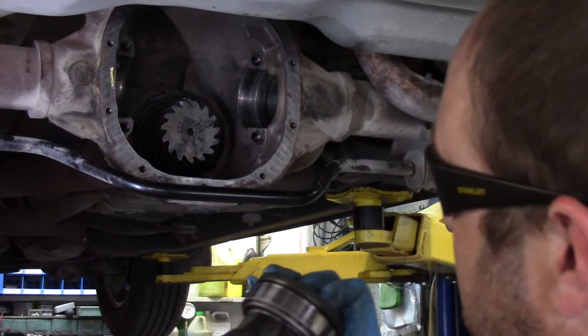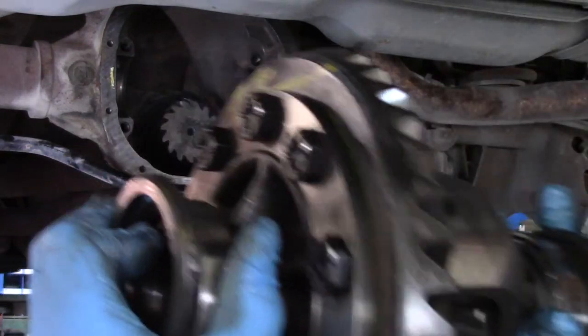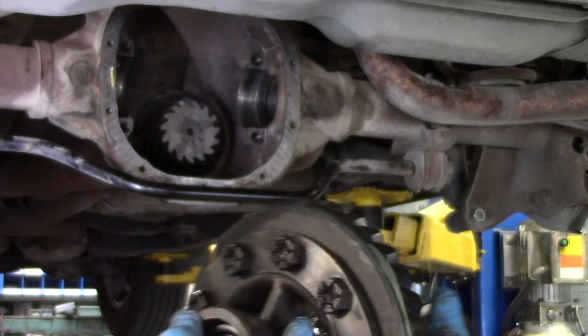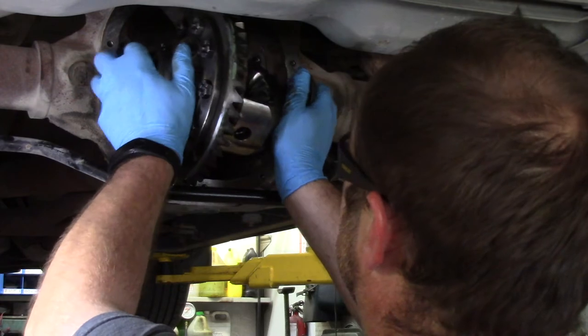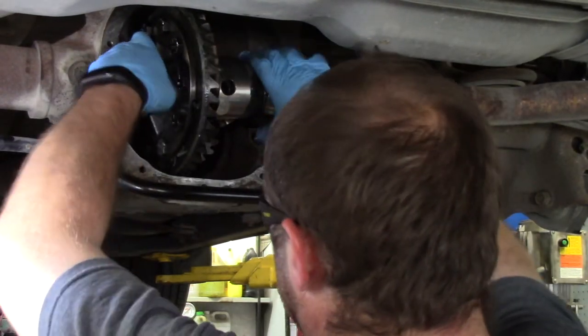Next thing you want to do is put the carrier in. You can see the race and then there's a shim. I had Drew mark them so they wouldn't get mixed up side to side, because that can really screw things up.